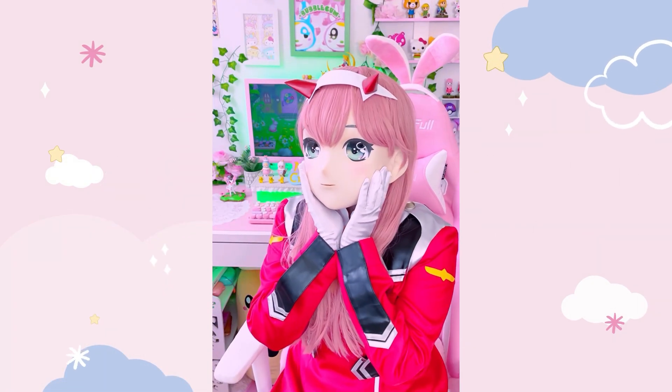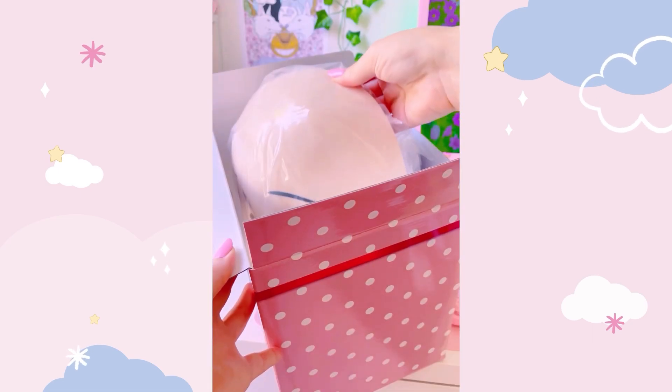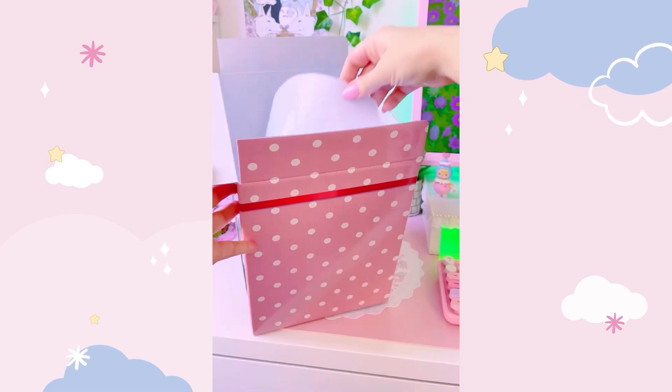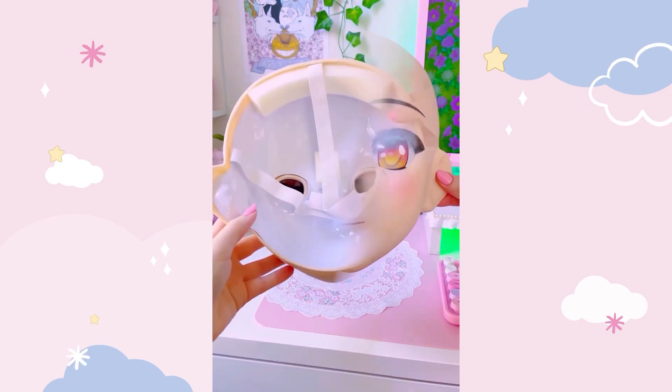Hey guys! Today I'm going to teach you about Kigurumi, or anime gao. This is a type of performance art which incorporates anime-style masks for cosplay, and it's an art form that sadly isn't as commonly known outside Japan.